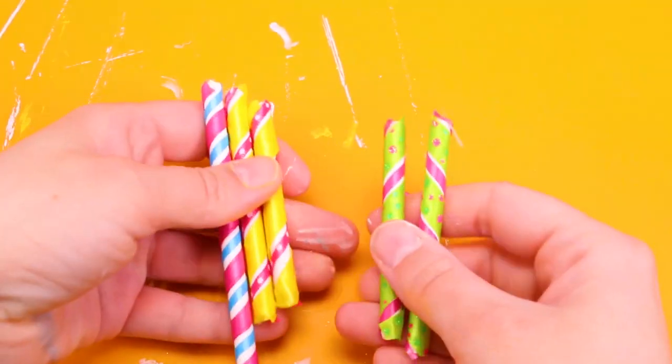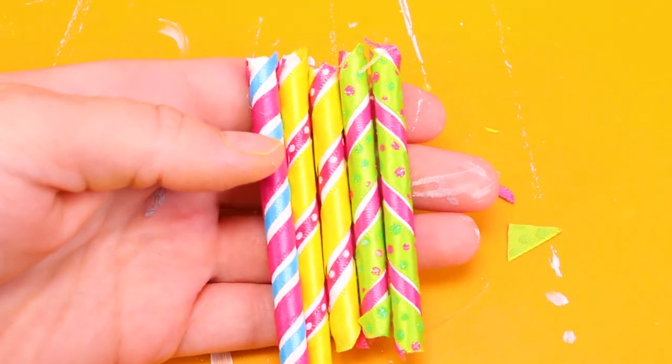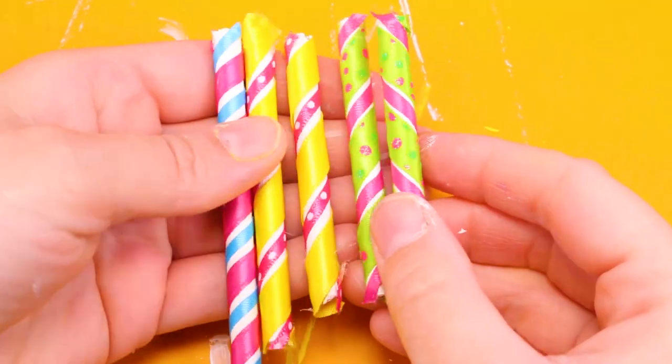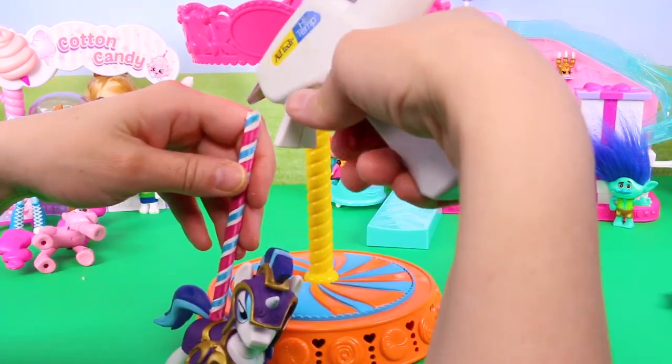I was really impressed with how this turned out. They look really cute — they almost look like little candies. Next, I hot glued the poles to the ponies and to the merry-go-round.